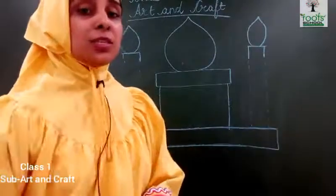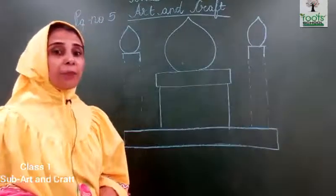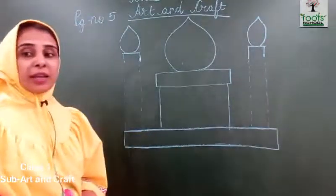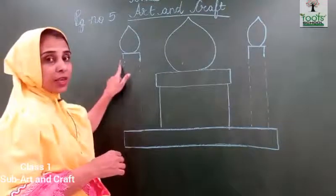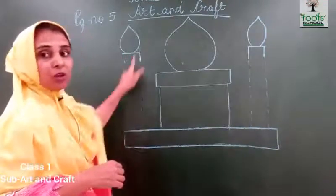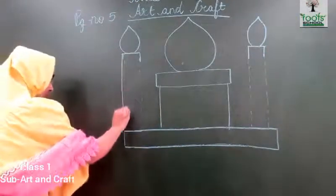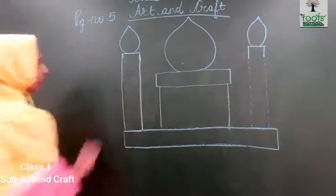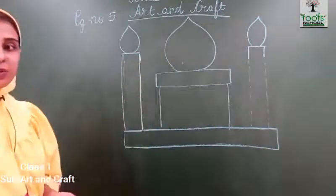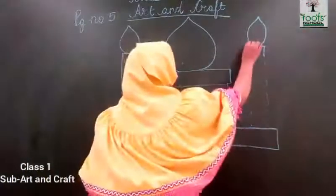You can see this — this is an incomplete picture. So we will complete it. What we will do? We have to draw two straight lines like this. The straight line you will draw, then over here also you will draw a straight line.